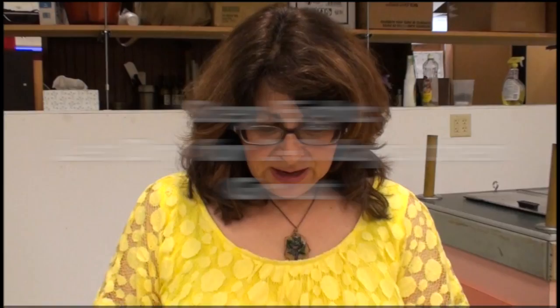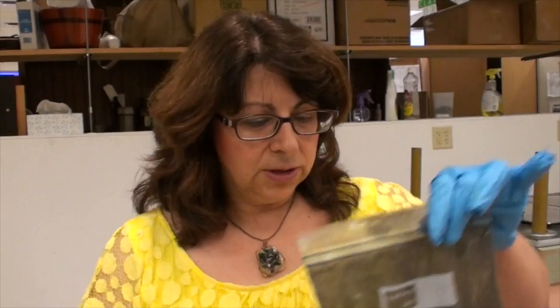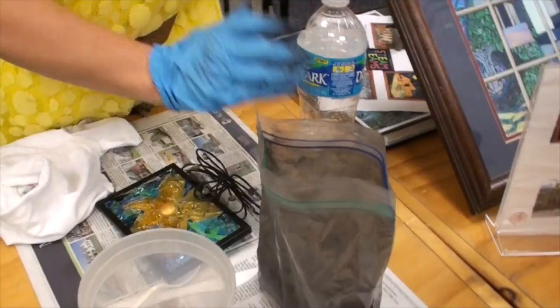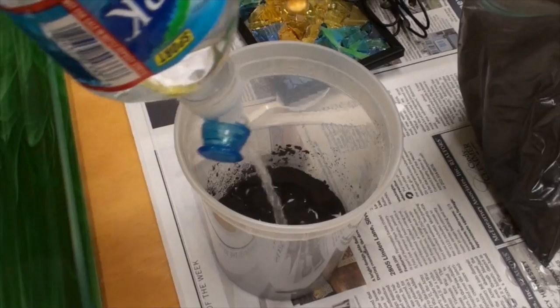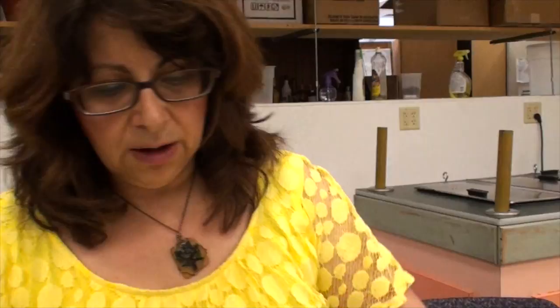I like to use gloves because grouting makes a terrible mess, so I like to keep my hands somewhat clean. I have grout — you can just pick up grout at any hardware store. We like to use the unsanded grout. We're going to mix the grout with water, so I'm going to take a small amount and put it into the container, add a little bit of water, and stir it up. What I'm looking for is the consistency of cake batter.